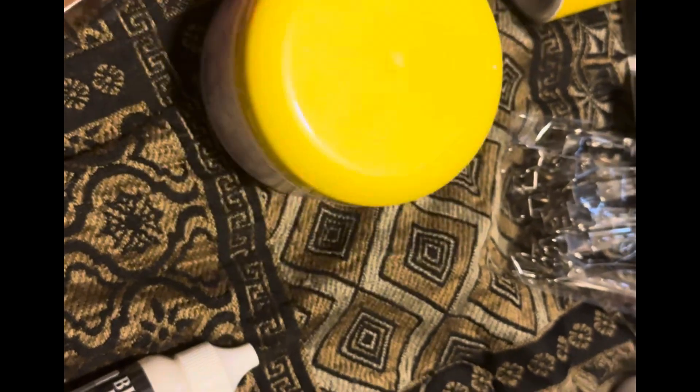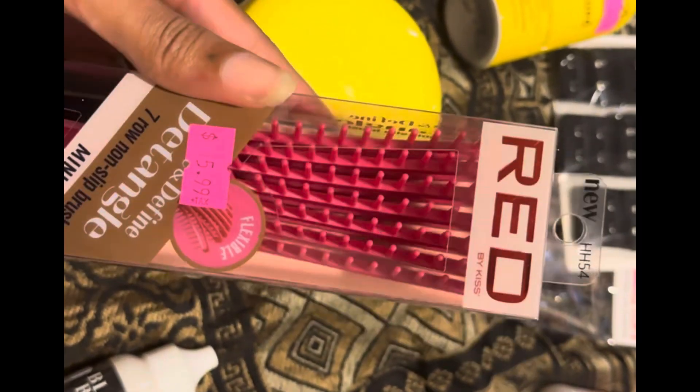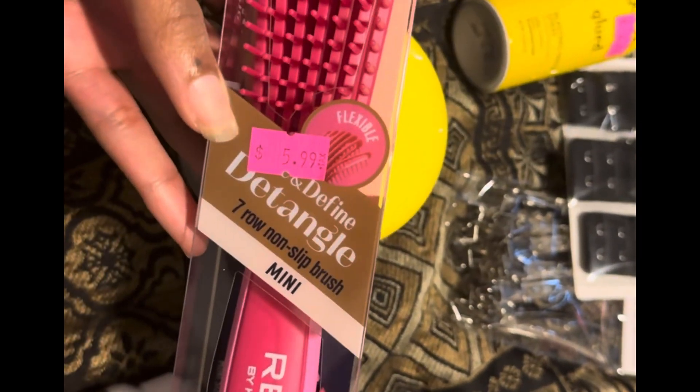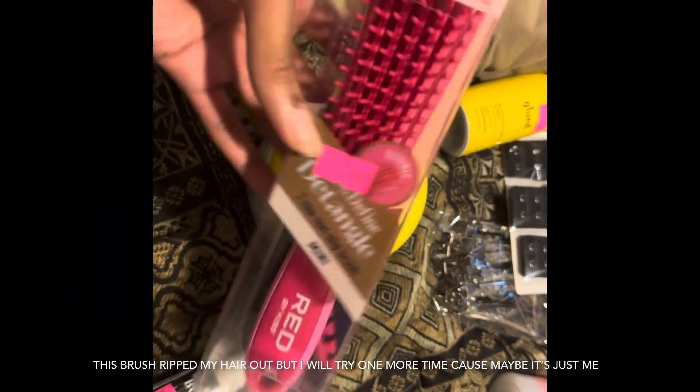I think my hair can take it. Also, this detangle brush — I'm gonna try this today. I've never used a detangle brush before. I have that Denman brush, but that's a styling brush and you're technically not supposed to detangle your hair with it, so I got a brush meant for detangling.